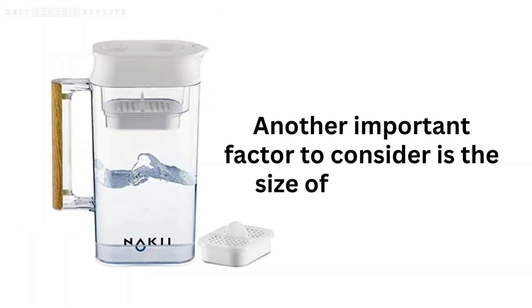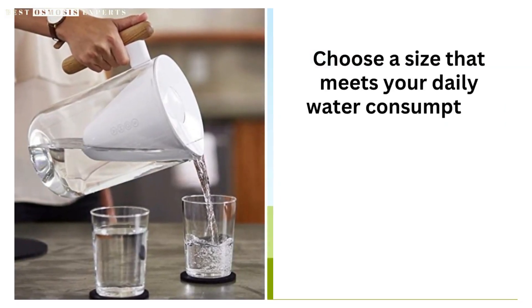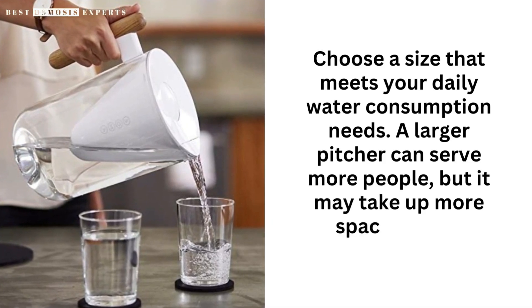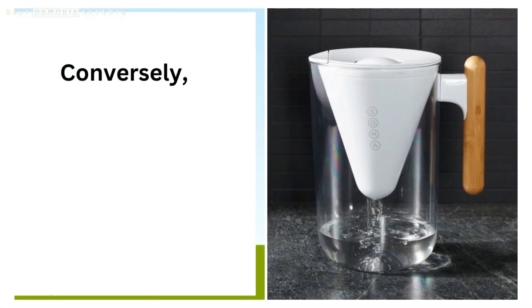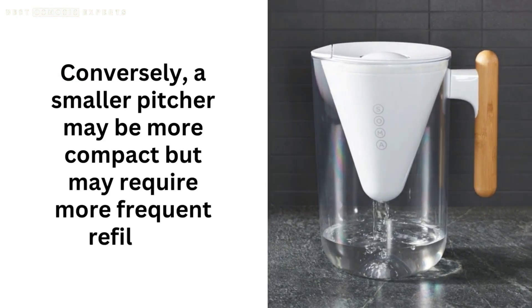Another important factor to consider is the size of the pitcher. Choose a size that meets your daily water consumption needs. A larger pitcher can serve more people, but it may take up more space in your fridge. Conversely, a smaller pitcher may be more compact but may require more frequent refilling.